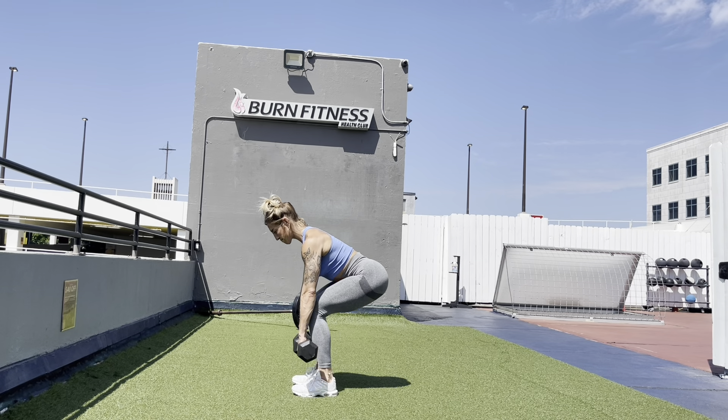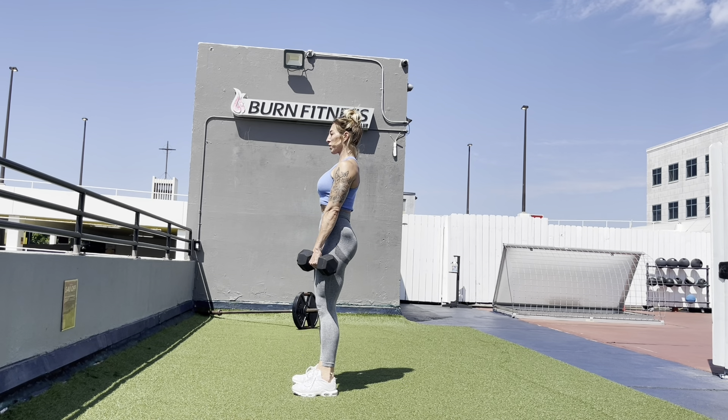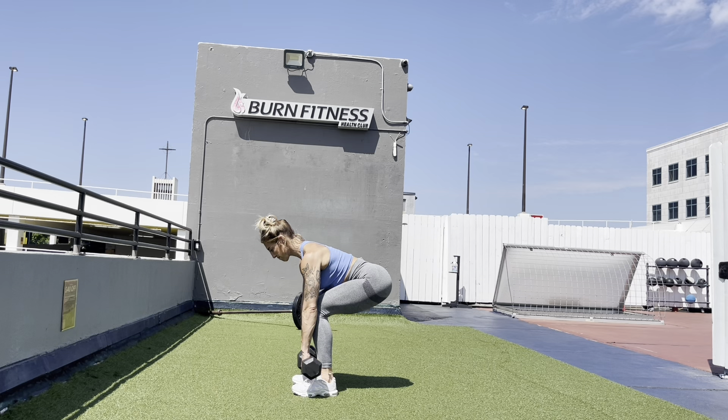Think about pushing the floor away from you on your way up. Drive your hips through and squeeze your butt through at the top.